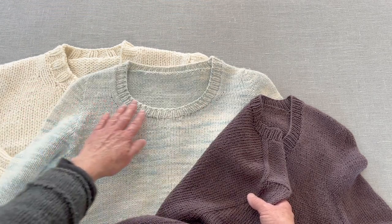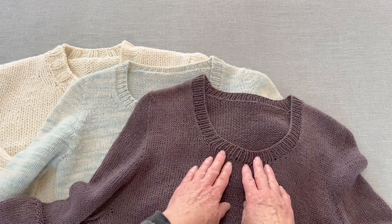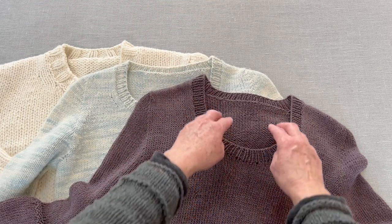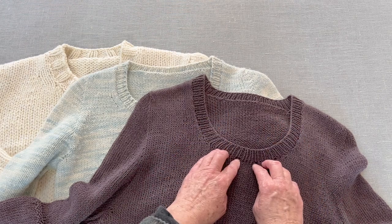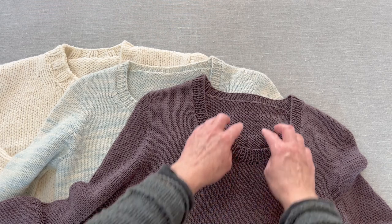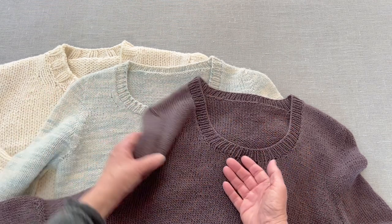It doesn't matter which row you do this in — the pattern will tell you what row — but if you want to adjust the depth of the neckline, you just start that process in a different row. If you wanted to raise the neckline, you would do it in an earlier row. If you want to deepen the neckline, you do it later.